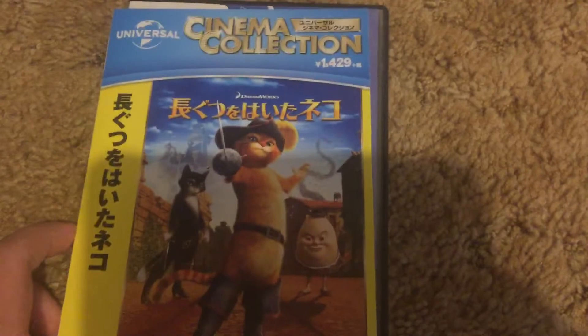Good evening, Tyler here. Welcome back. Got a DVD in the mail today, so let's go ahead and get started. The DVD I got in the mail today is the Japanese DVD of Puss in Boots.